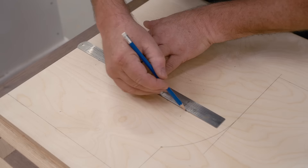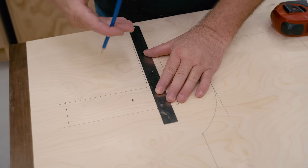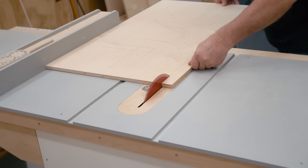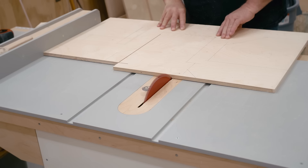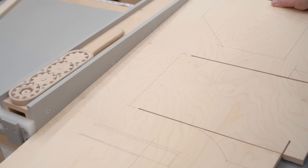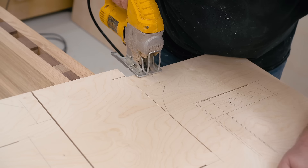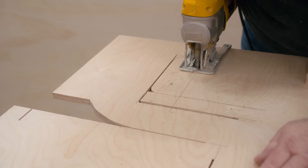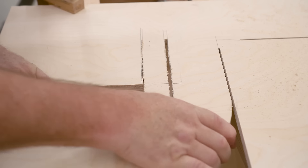One of the interesting features of this saw is that it has a built-in spring for the upper wheel, and it's this narrow strip of plywood that I'm marking out here. I'm going to do the bulk of the straight line cutting on the table saw, as much as I can anyway, and then finish that up with the jigsaw. Here's a better look at that strip of plywood that I'm going to be using as a spring.